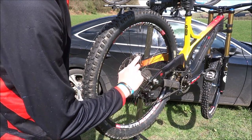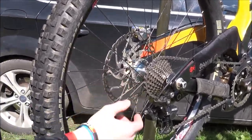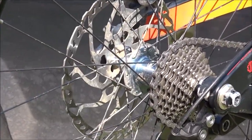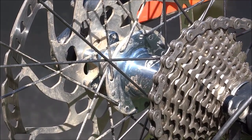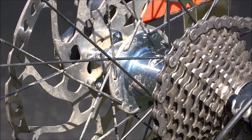The wheel is also running on a Hope hub, which is made in the UK. It's a really good efficient hub — it's open so you can change the bearings if you need to, and it runs really smoothly.